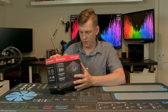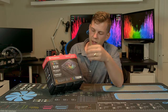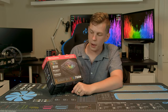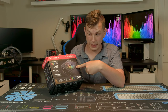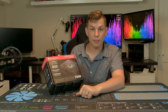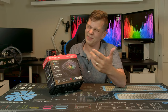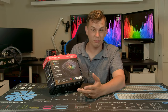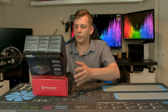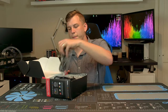Apologies for the packaging — I can never get them back in the box — but this is a 750-watt, 80 Plus Bronze rated power supply. It does have RGB lighting, comes with a five-year warranty, and the main capacitors — the big juicy ones — are actually Japanese, which everybody says are better quality.